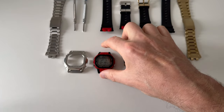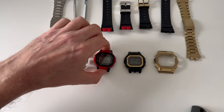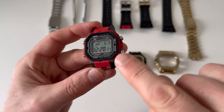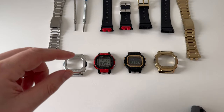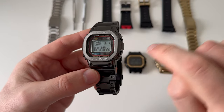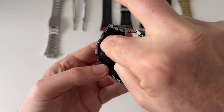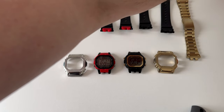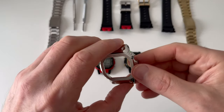Let me get one I made earlier. You can see the red spacer on this module. G-Shock only put this red spacer on the B5000D, on the B5000TFC with the original thin red line, and you can just see it if you look carefully through when the cover is on.